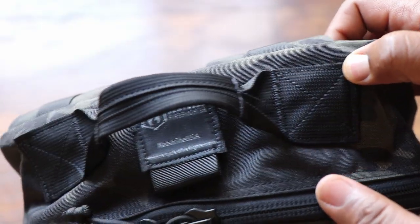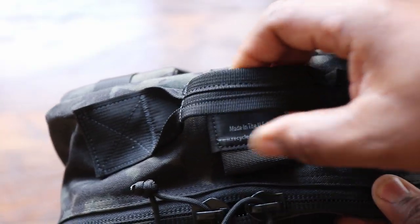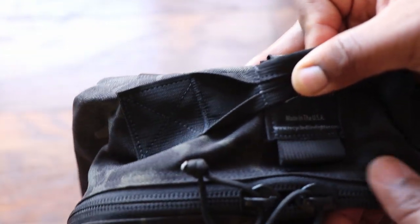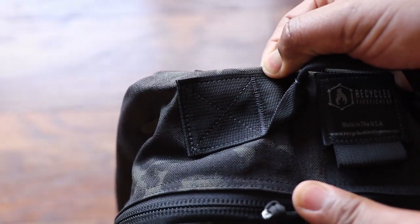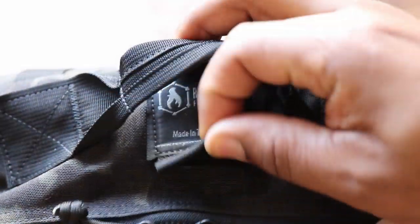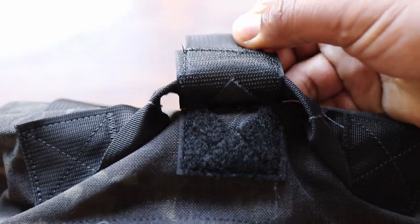Let's talk about the grab handles. On the Recycled Firefighter it's about a two-inch wide piece of webbing, box-stitched and folded over — no padding, but sewn really well into the top of the bag. Underneath the grab handle there's a port to run your water bladder out, with a little tab you can pull to route the bladder down to the shoulder straps.